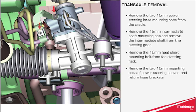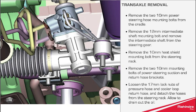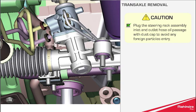Remove the two 10mm mounting bolts of the power steering suction and return hose brackets. Loosen the 17mm lock nuts of the pressure hose and cooler loop return hose and detach the hoses from the steering rack, allowing the oil to drain out. Caution: do not disturb the steering rack assembly. Remove the inlet and outlet hose oil passages and fit dust caps to avoid any foreign particle entry.